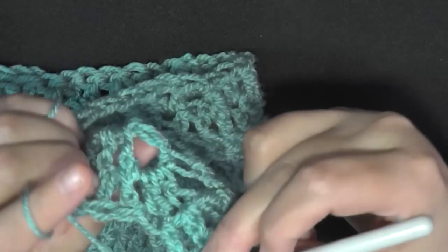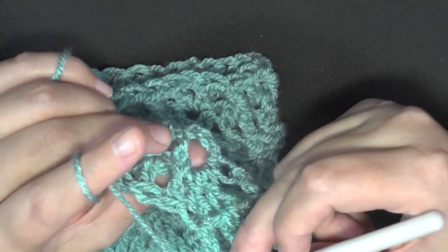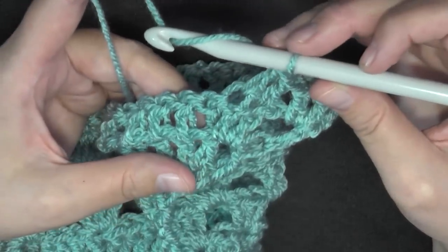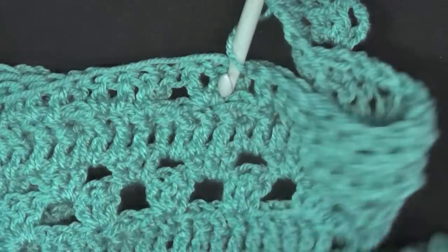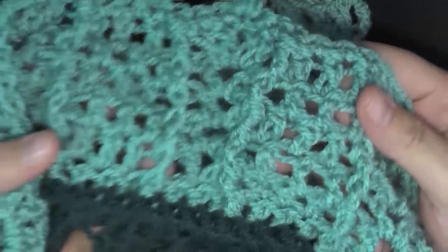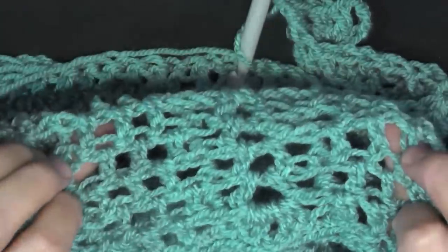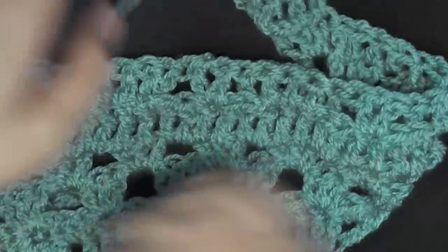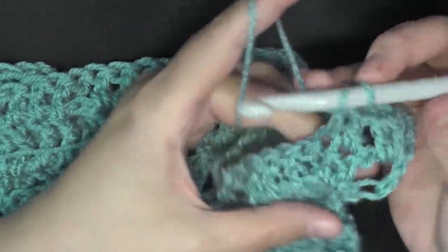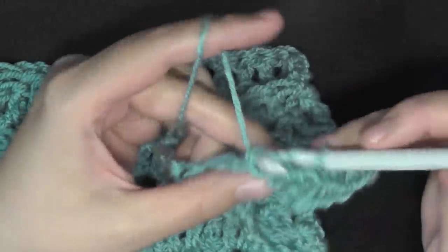Then in this back post — I mean this post here — as you can see on this side it's front post, but working from this direction they're back post. They want you to continue to line up the posts — see how they're all lined up? When you're on this side you'll be doing front post, and when you're on the back side you'll be doing back post to keep them lined up.